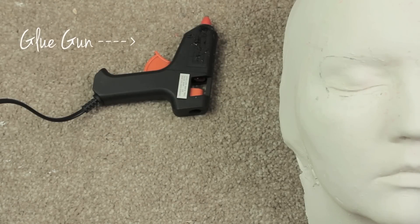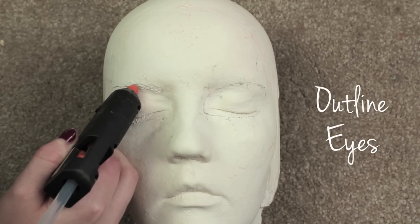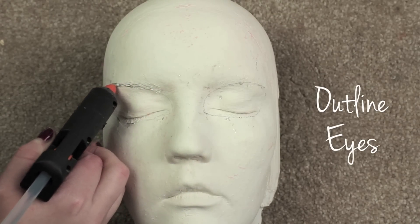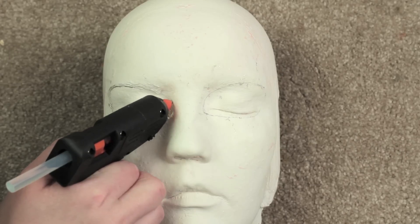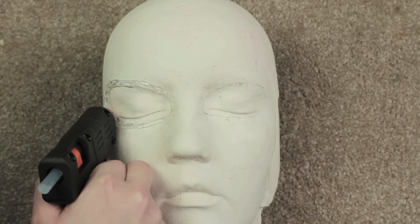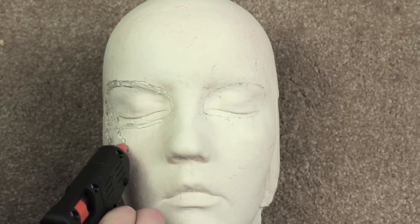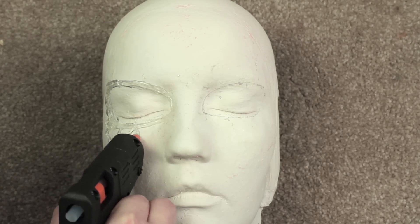Just like the ice queen masquerade mask, we're going to be using a glue gun and glue sticks — you'll probably need about three or four glue sticks for the whole mask. We're doing this in a slightly similar way to the ice queen masquerade, but instead of icicles we're going to do flame shapes.